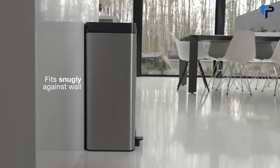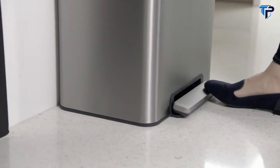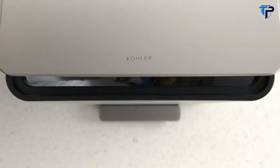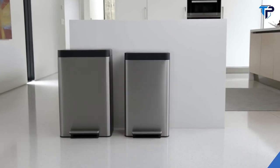And it fits snugly against the wall for a perfect fit in any kitchen. It comes with a 10-year warranty. The stainless steel step trash can — everything you want in a trash can, nothing you don't. Available in a 13 gallon or two 8 gallon designs.